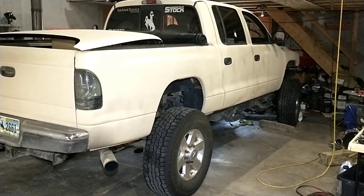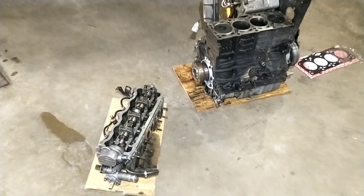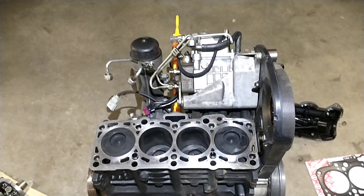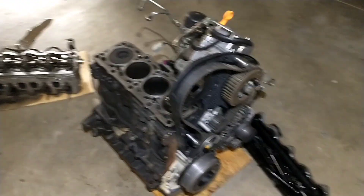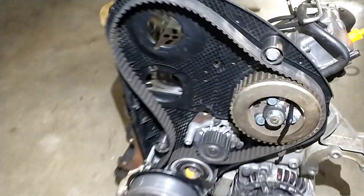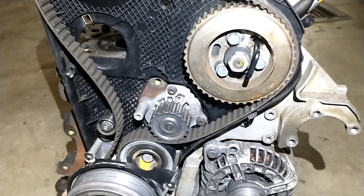Welcome back, we are still on the Dakota. I've got the engine getting squared away, ready to put the head back on. We got the cracked piston block out and have been switching over all the parts to this good block I had laying in the back corner, so everything is just bolting back on because the timing belt, water pump, and accessories were pretty much new on the other engine.